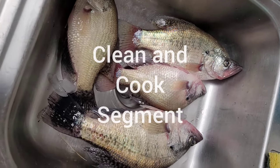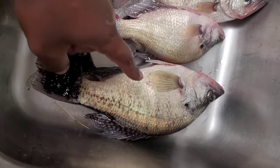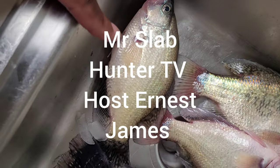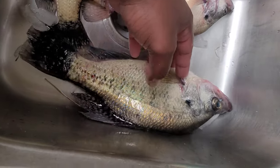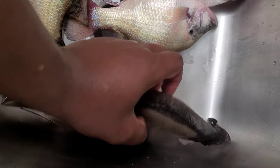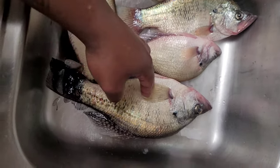I'm about to clean these four crappies here and fry them up. Now getting a good look at this big one — that's 10, that's 10 and a half, that's 11 and a half, and that's 14 inches right there. Look how thick that is — big, big old crappie.